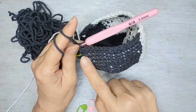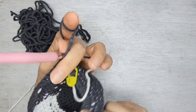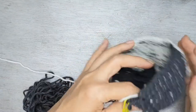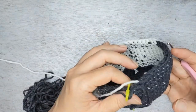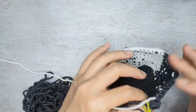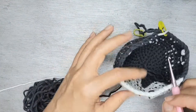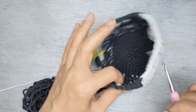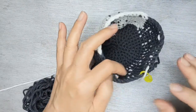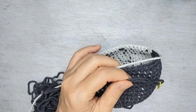Here I have 13 black or grey, 16 white, and 13 black. Now rows 18 and 19 are going to be single crochet all around — no increase or decrease — meaning 13 black, 16 white, and another 13 black for two rows. I'll come back to you once I'm at the end of row 19.